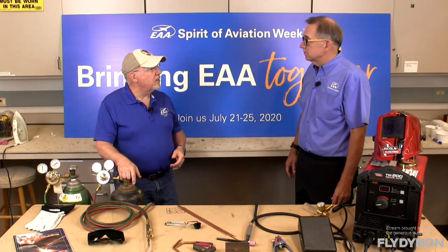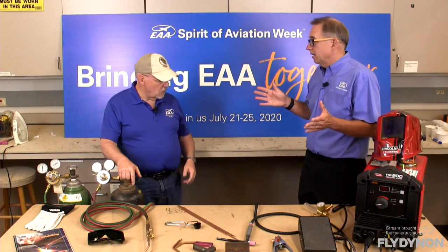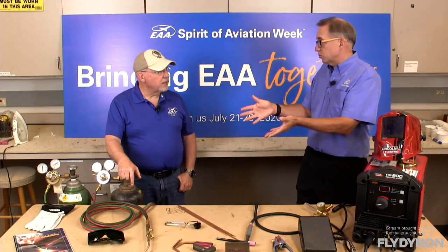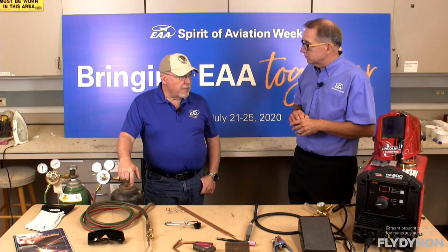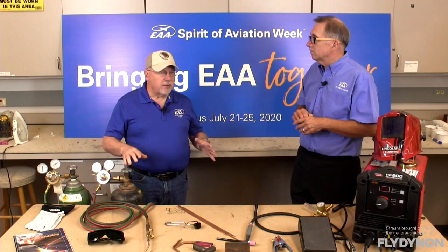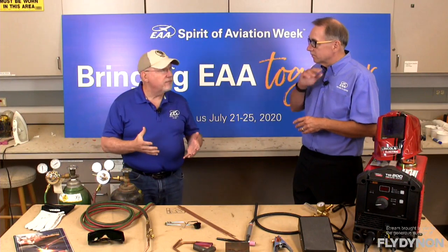And then moving later on into TIG welding as well. So there are kind of two paths to welding today. There is the traditional method — oxyacetylene, a chemical method, gas welding basically as we call it — and then TIG welding, which uses an electric arc to create heat as compared to mixing the oxygen and acetylene together using a flame. In terms of setting up for your build, if you are going to build an aircraft where you need to do some welding, or maybe restoration — which is probably more prevalent today, restoring some of the vintage aircraft.